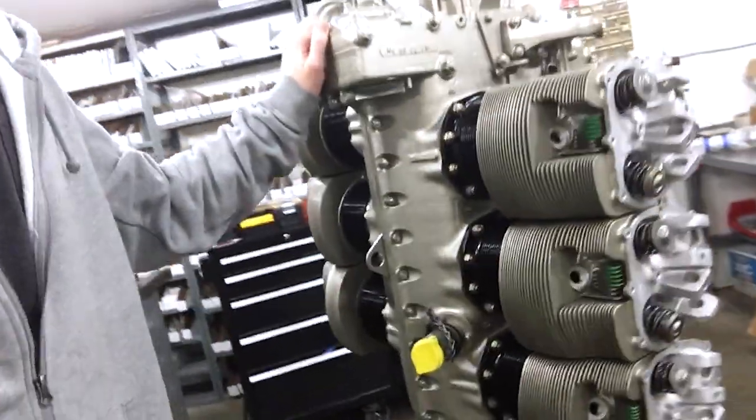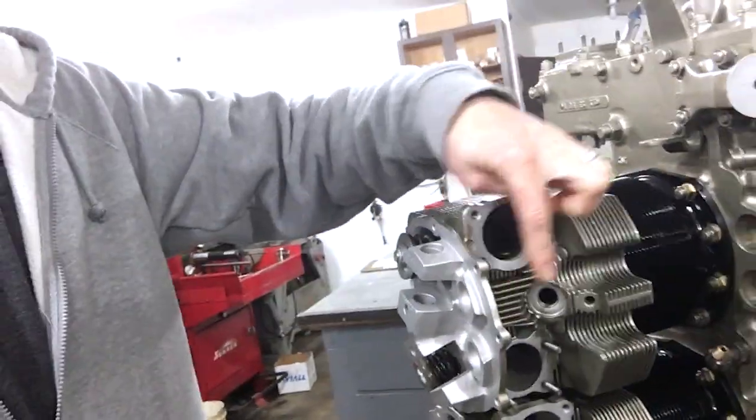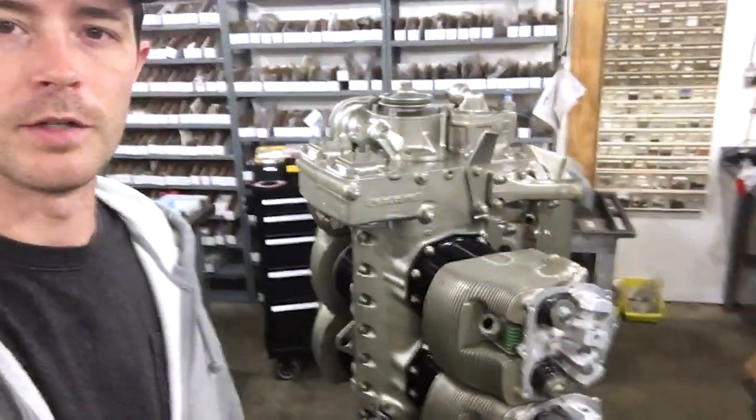As you can see, cylinders are all installed. I am just going to be working over here putting in pushrod tubes to our lifters, pushrods, rocker arms, and go ahead and set our dry valve lash for the engine.